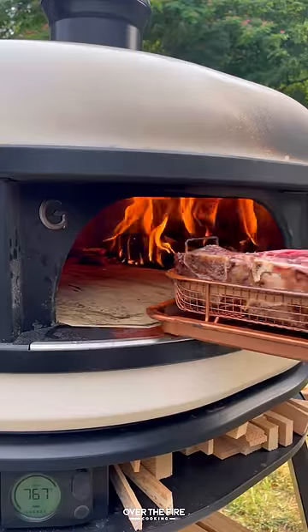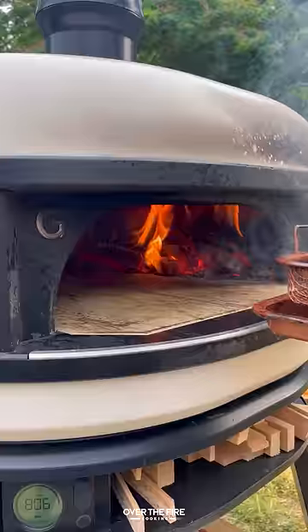We're going to flip them over and then just make sure we get that epic crust, because these guys are very rare on the inside.